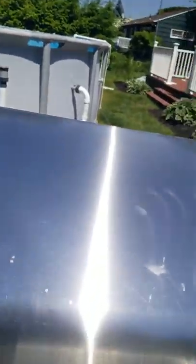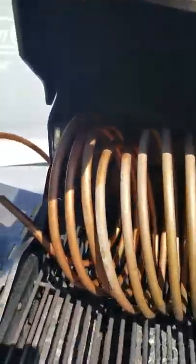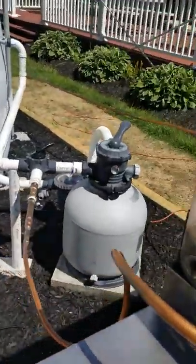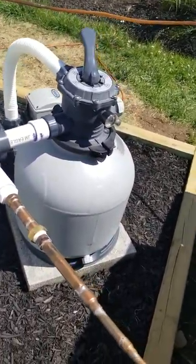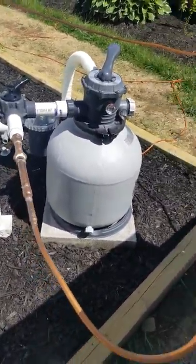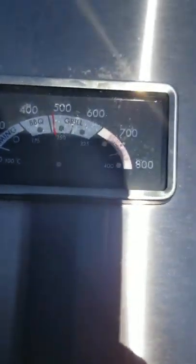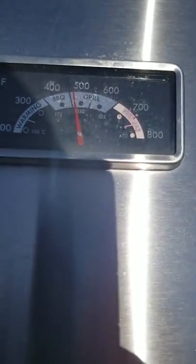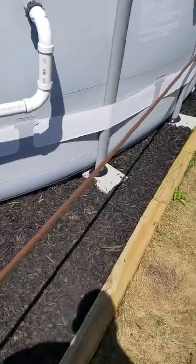I had everything already, so all I had to buy was a couple of connections and ends — that's three-eighths copper. I also upgraded to the 19-inch sand filter. Right now this grill has been on for about 20 minutes, and it's registering 460 to 470 degrees.